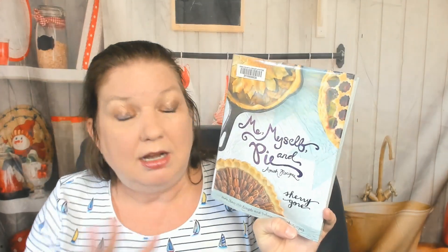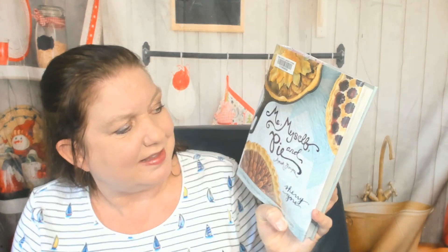Hello, my name is Carrie with Cookbook Divas, and I actually have not looked through very many Amish cookbooks at all. I was doing some pie research at the library, grabbing some pie cookbooks because fall is coming soon — finally. I'm still wearing a summery shirt with sailboats because it's 78 degrees today. But I'm looking forward to fall and to exploring this Me, Myself, and Pie Amish Recipes by Sherry Gore.